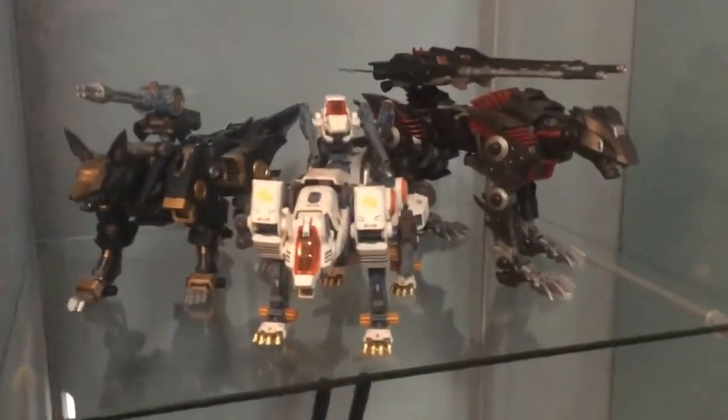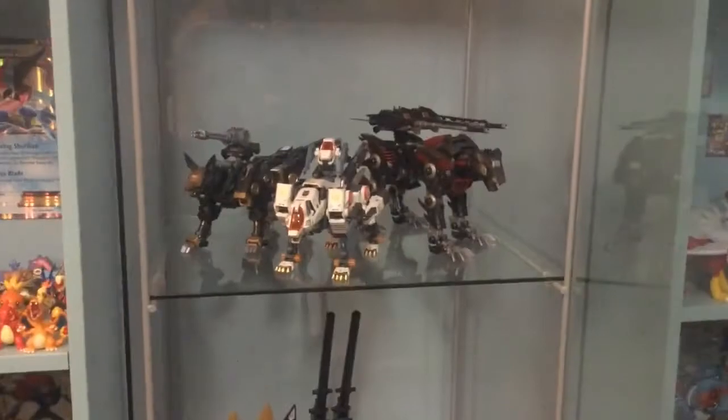My birthday's coming up and I'm hoping to put some guys up here. I want to get a Berserk Fuhrer, but I don't know if he's gonna fit because there's no room, so I'll have to reorganize my case. But yeah, thanks for watching everyone.